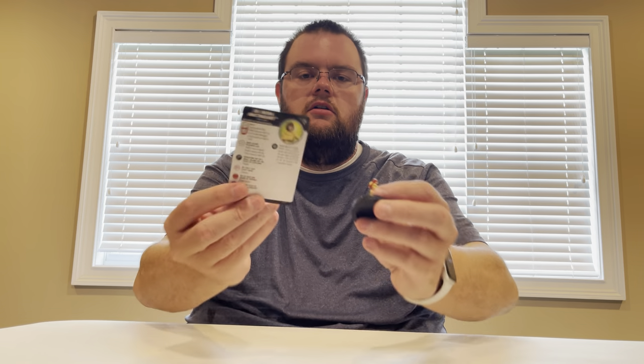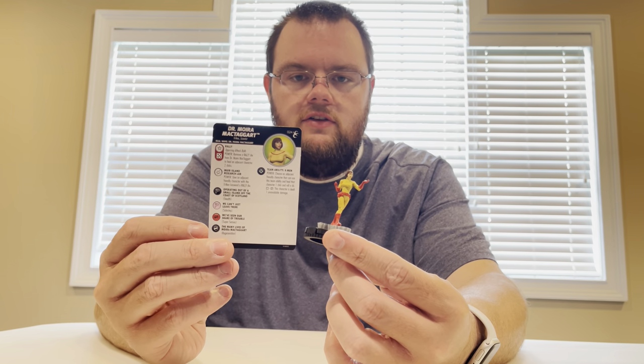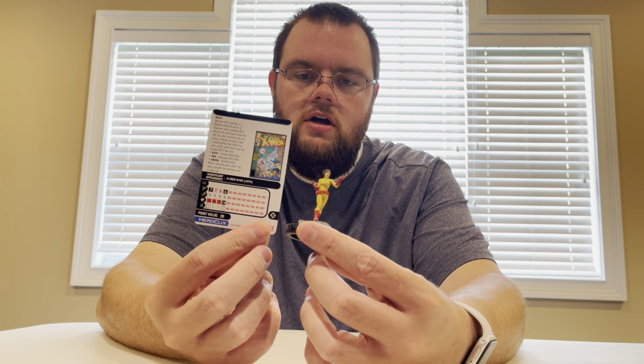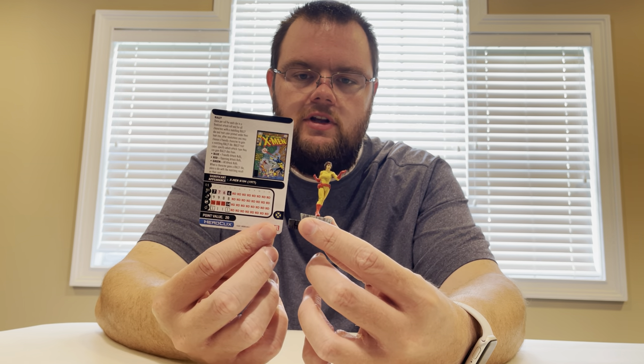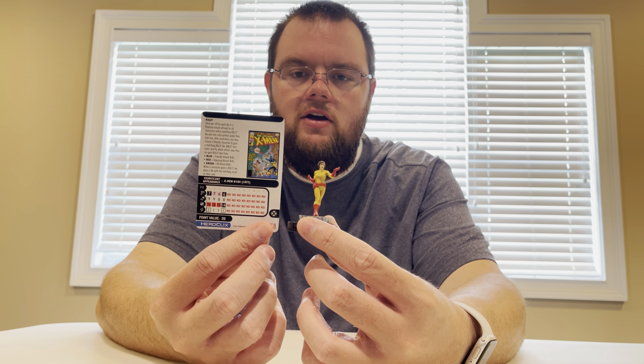We'll wait on him. Dr. Moira McTaggart — one of the more powerful pieces in the set. She does have a Rally Die, and she can load a Rally Die to an adjacent friendly character with the X-Men keyword. She can also remove her Rally Die to heal an adjacent character two clicks. We talked about her quite a bit in the last video.